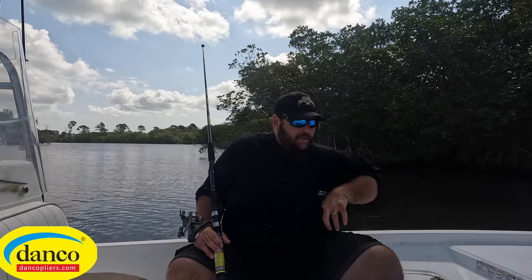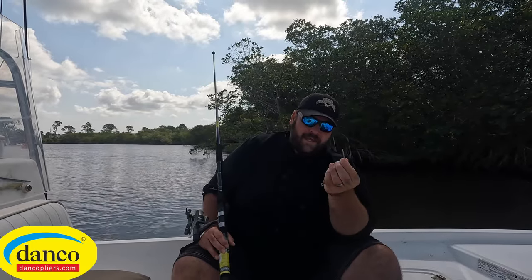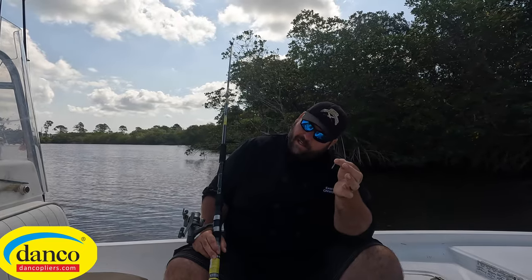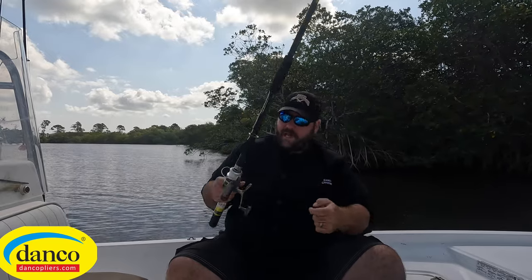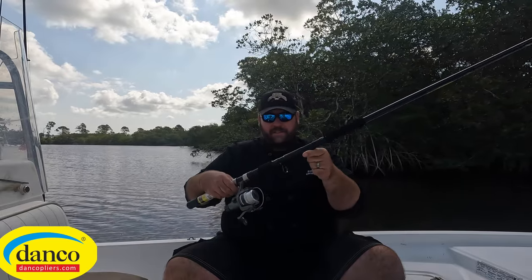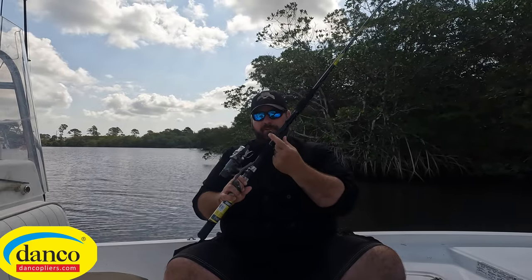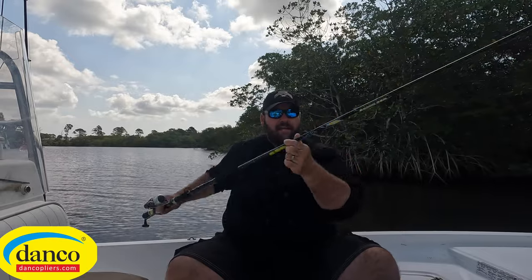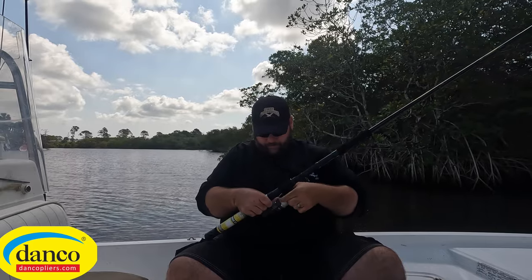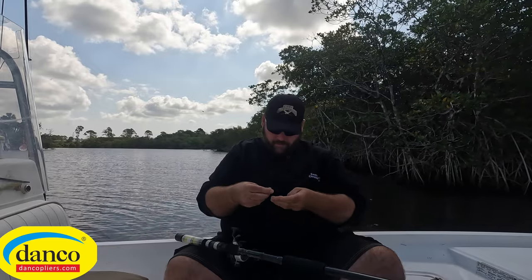But wait, there's more. What is this? It's a little bitty thin piece of lead — and you're like, what the heck is that for? It's not heavy enough to hold down a sabiki. No, that is for getting your line through the pole, because there's this little bitty eye right here. You put the line through here and it drops down to the end of the pole. You tie your line onto this little lead.